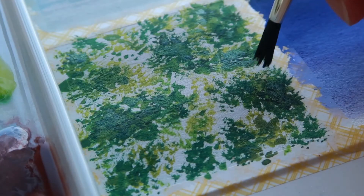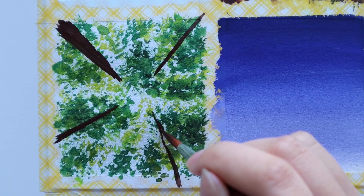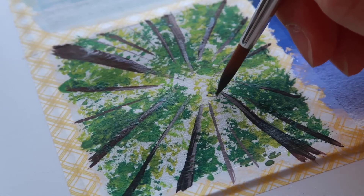Then once that layer has dried, I paint in the tree trunks — they get thinner as they converge into the center of the painting. Even though I'm using a size 6 round brush for this tiny painting, I can still achieve some very thin lines because it comes to a very pointy tip.